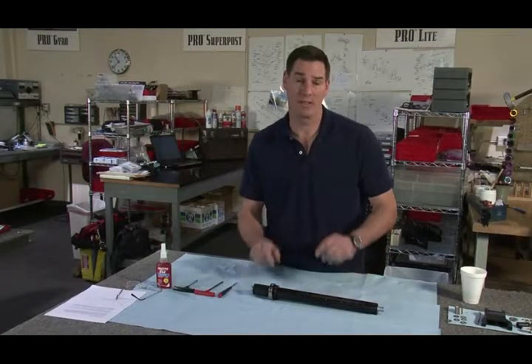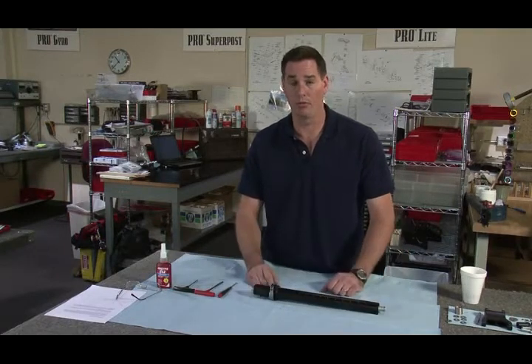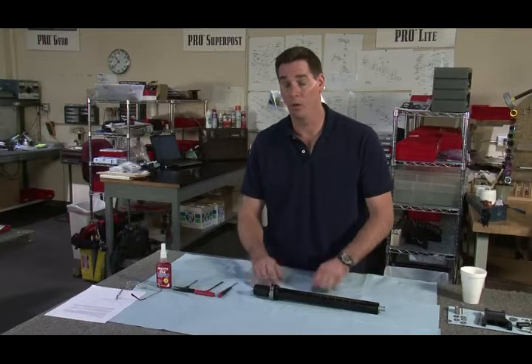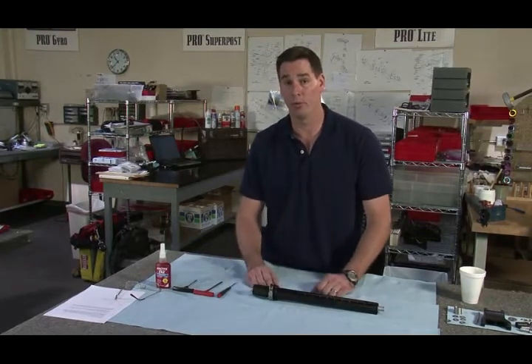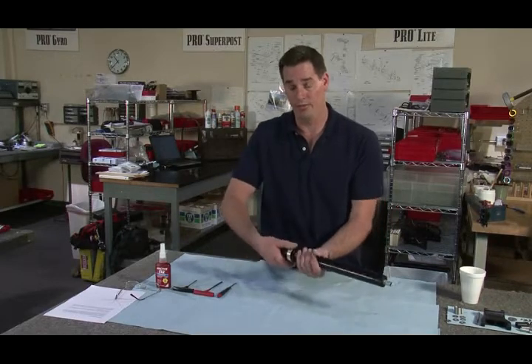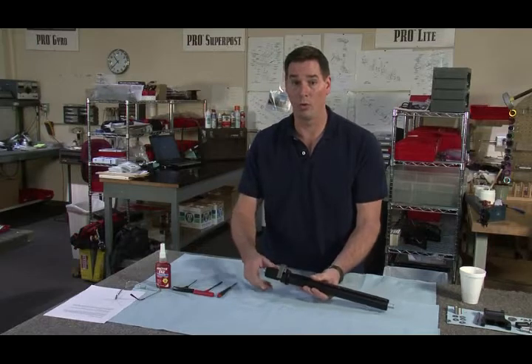Good morning ladies and gentlemen. Today I'm going to talk to you about the Center Post 2, not the Center Post 1, as we do not make or manufacture any components for the Center Post 1. How do you know if you have a Center Post 1? If you don't have this latch assembly, you have a Center Post 1 or earlier.